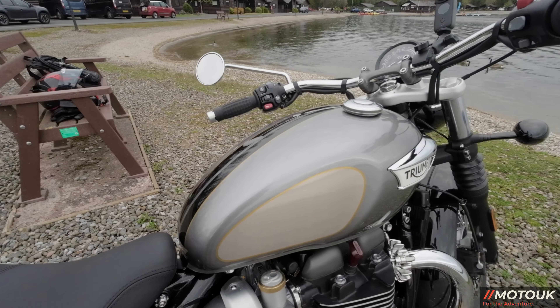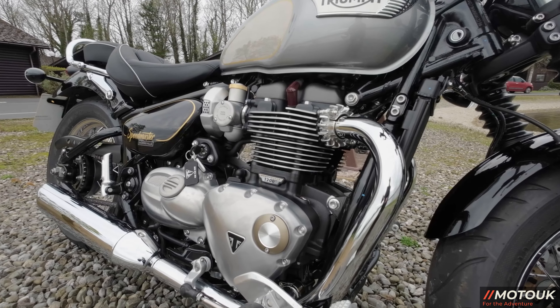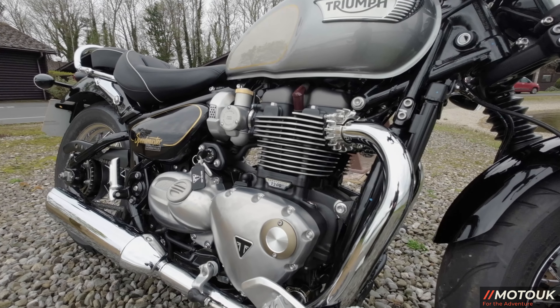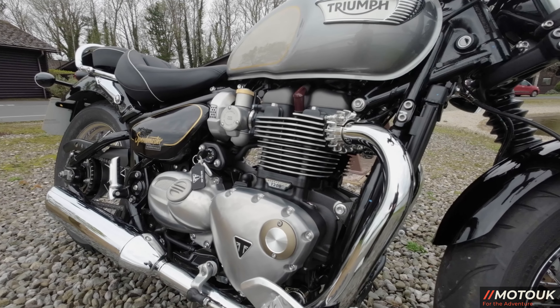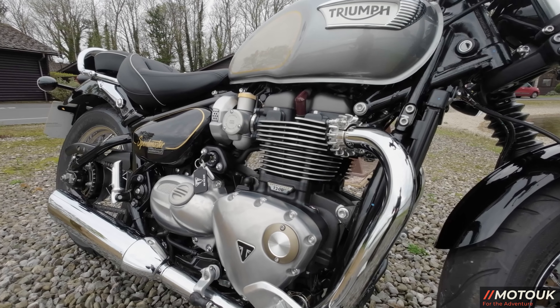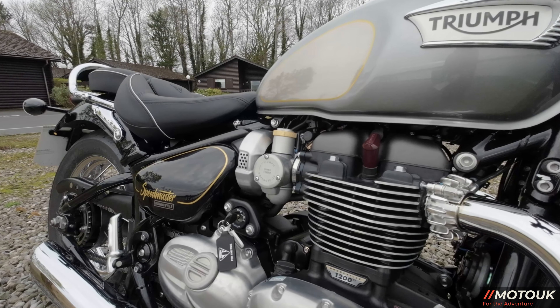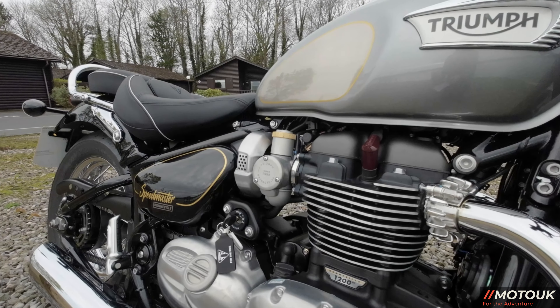The engine in this bike is the 1200 parallel twin with a 270-degree crank. This is the high-torque engine producing 106 Newton metres at 4,000 rpm — so very low down. It also produces 76.9 brake horsepower at 6,100 rpm. It's fuel injected but has the fake carb look, with the ignition on the side of the engine, which is a really cool touch.